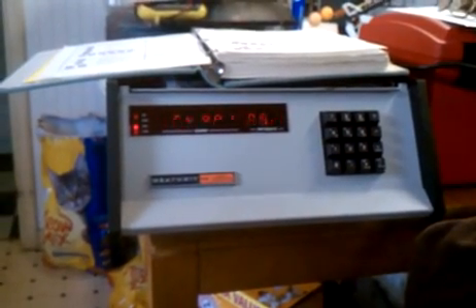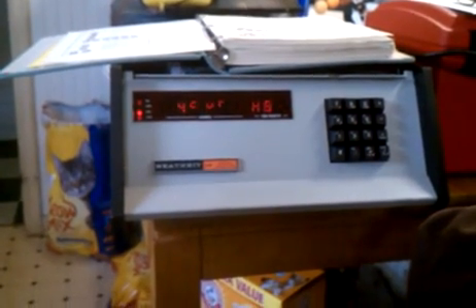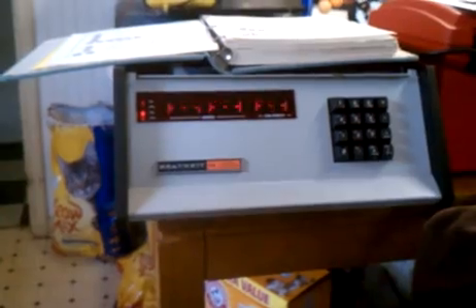Okay guys, I thought you ought to see this. I typed all the text in to make this work from the keypad. And look, it's working!